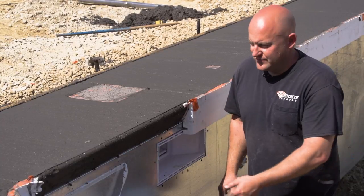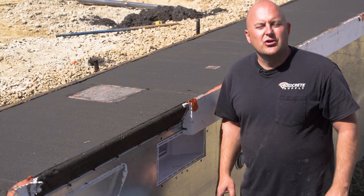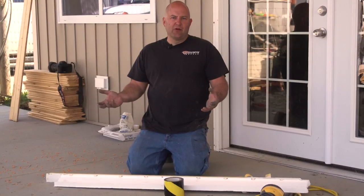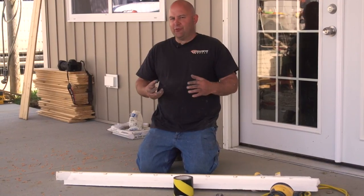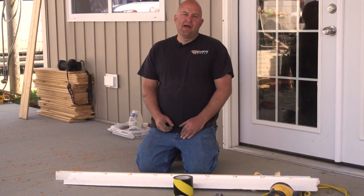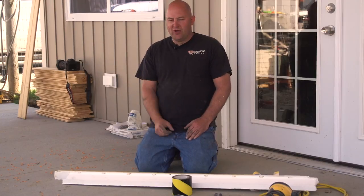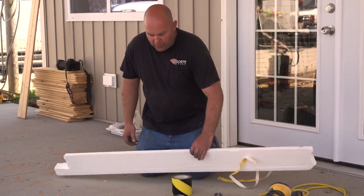If we were to take just a regular putty knife or a finish trowel, it'd be hard to keep that profile. So we're going to show you how to build a tool and how to fix these up nice. It's a really simple idea but there are a couple of little things that really help it go well. I've done thousands of feet of bull edges like this, and this is the best way I've found to do them.